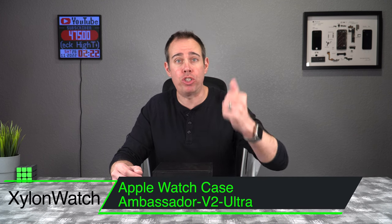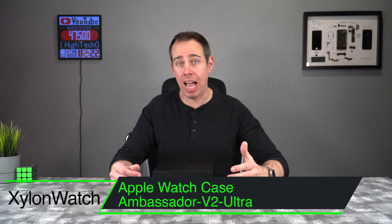This is by far the most expensive watch band I've ever had for an Apple Watch. This watch band case is for the brand new Apple Watch Ultra and it's made by Zylon Watch. I want to thank them for sending this out to me so I could do this review for you guys. If you want to pick this up, I will be putting a link in the description.